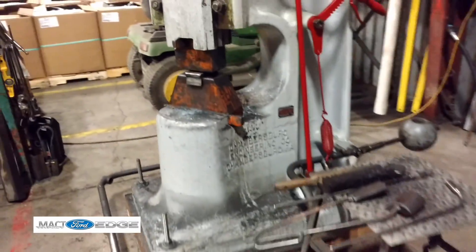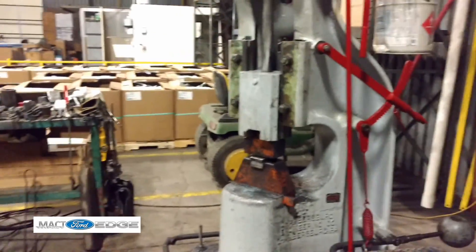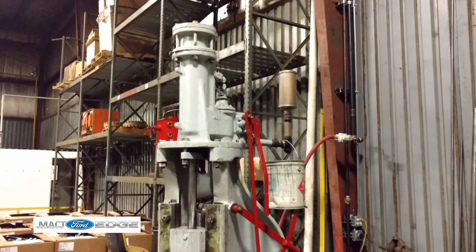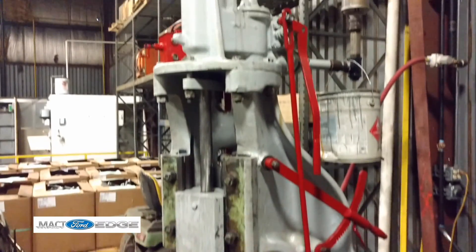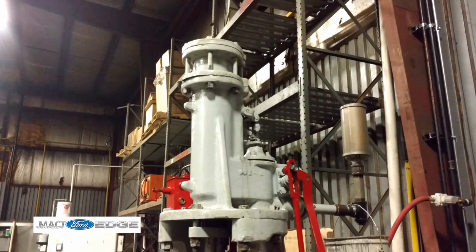And what is this again? What do we call this beast? A forging hammer. Hydraulically controlled — how many tons does this thing put out? Actually, it's not hydraulic, it's pneumatic. Pneumatic — air. It used to run on steam, but now it runs on air.